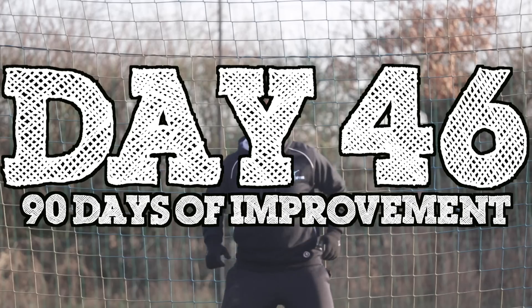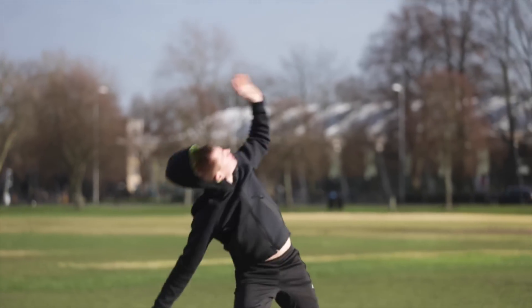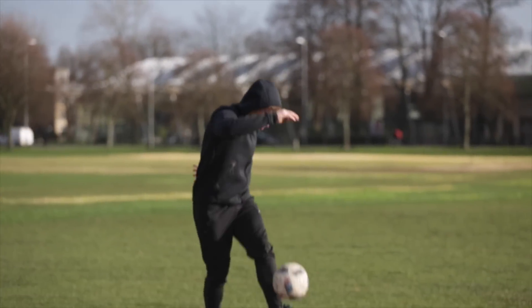Hi guys, welcome back to day 46. Now yesterday, I met up with Andrew Henderson for the landmark halfway mark of the videos — make sure you check that out. Unbelievable technique. Today, we're going to teach you a new free kick technique. It's the outside of the foot, Roberto Carlos style. Check this out.